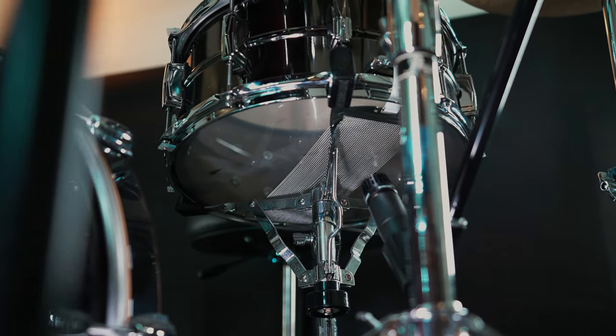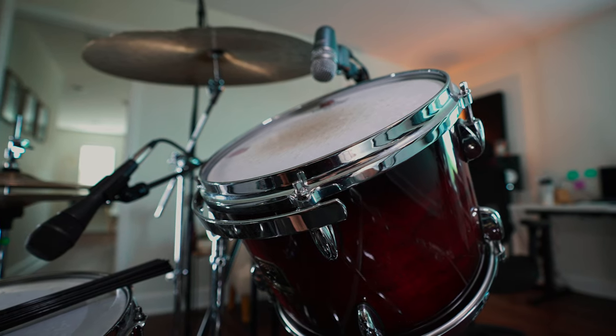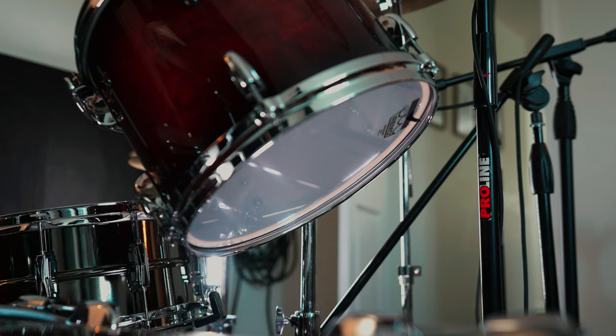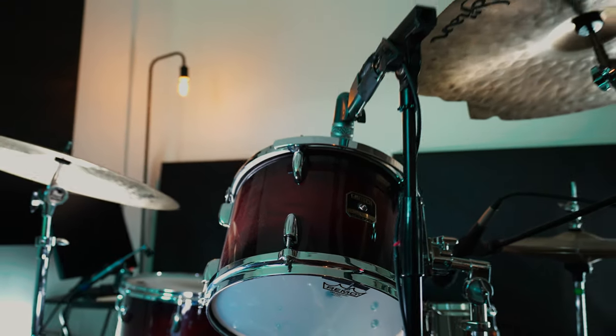The function of a bottom drum head is to get resonance and the tone of the drum. When you hit a drum, air is passed from the top head down to the bottom head, causing it to vibrate and reverberate, giving you the sound of whatever drum you're hitting. Because of that, bottom heads are always thinner.